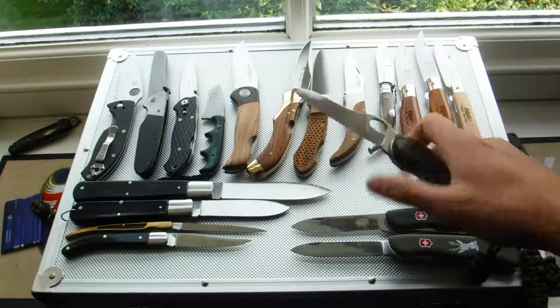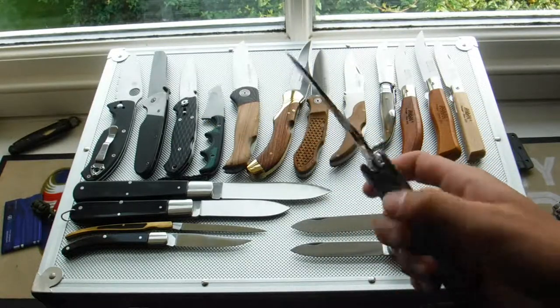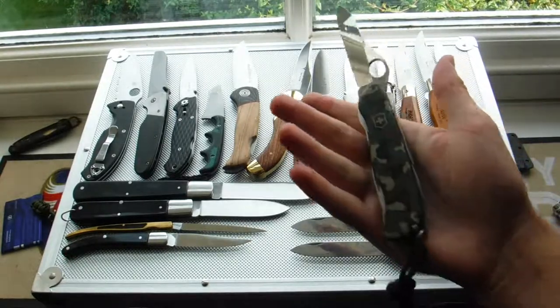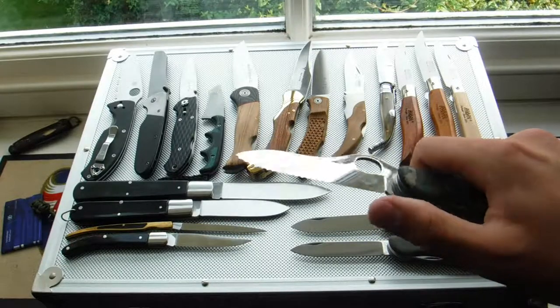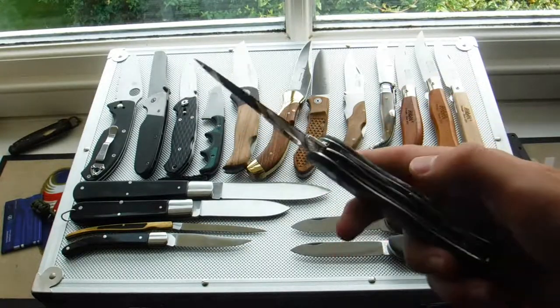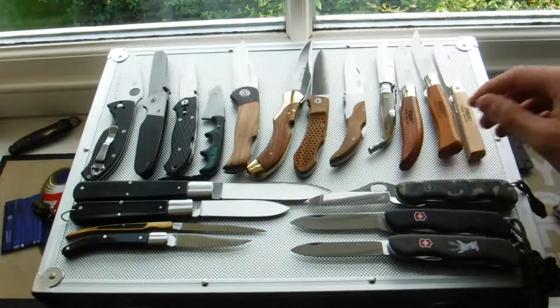Here we have the Trailmaster — basically the new soldier knife but just a different handle scale and called something different. I've got the joined combi edge here. Very nice knife — basically got the same things as the Hunter and the Nomad combined.